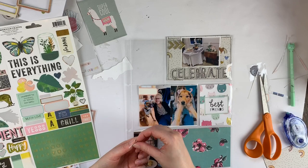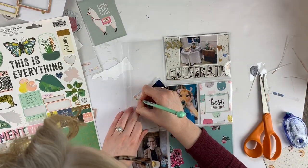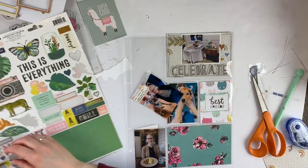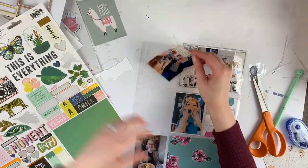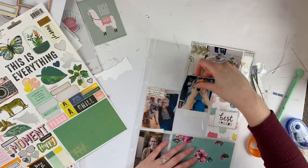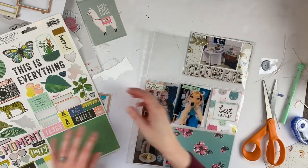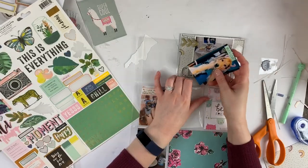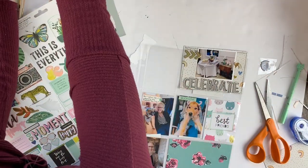That top photo is actually from a wedding I went to last year — it doesn't have to do with my birthday, but I didn't really have another place for it, so it's going on this spread, which is totally fine. This is a double page spread — well, not necessarily double, but I'm doing two pages, a front and a back, and yeah, a lot of it was birthday themed.